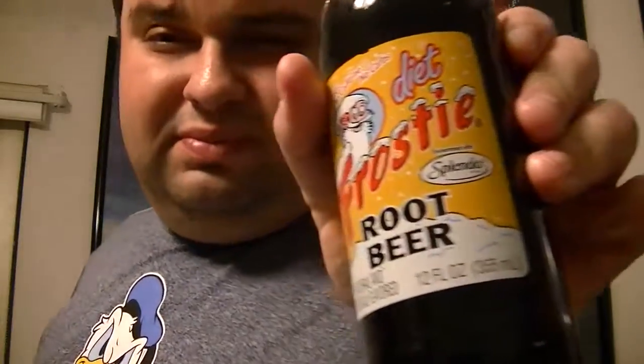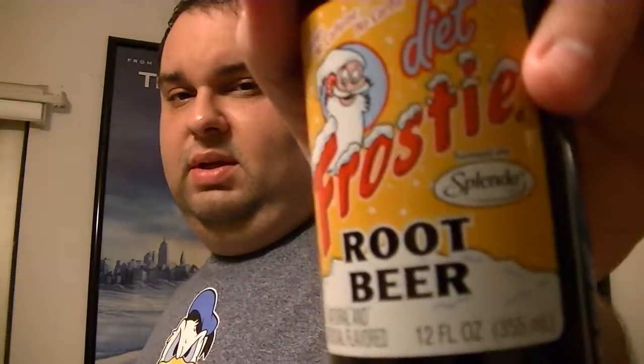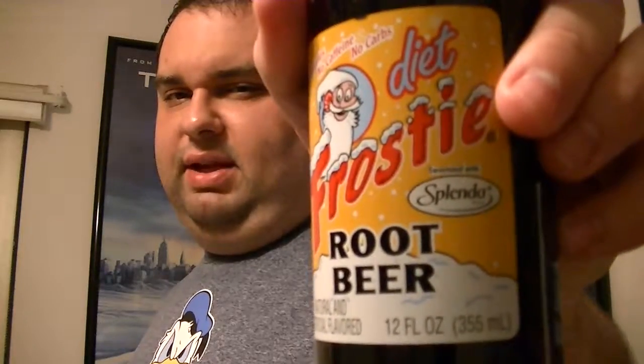I bought it in a four-pack. This is actually a glass bottle — you don't see pop in glass bottles too much anymore. When you do, it's mainly a novelty. Let me know what you think. If you have any comments or questions, please put them below — I'm always happy to answer. I look forward to talking to you again soon. Bye everybody!